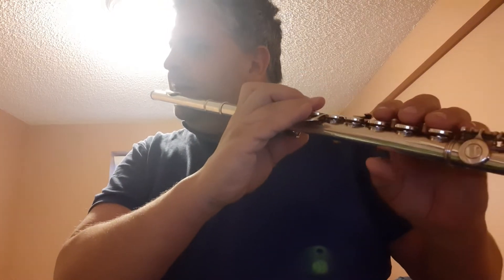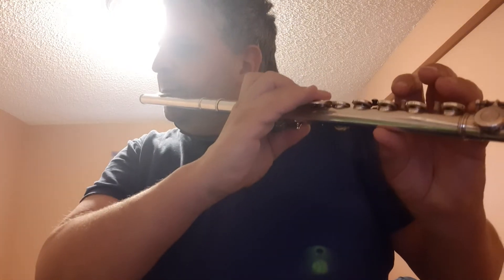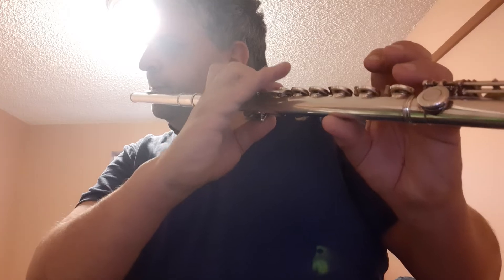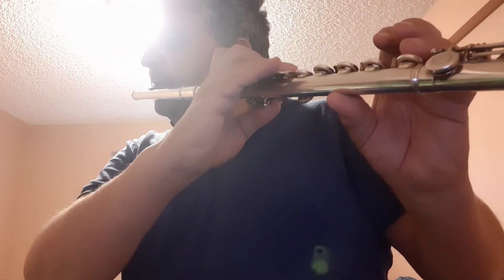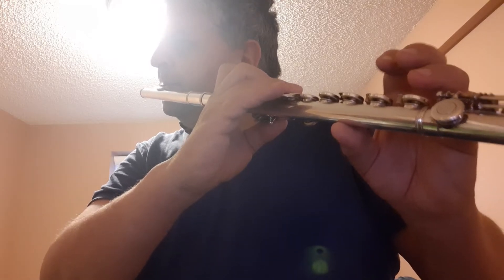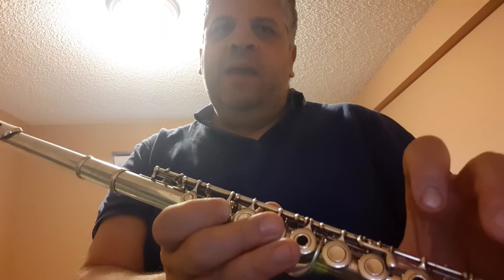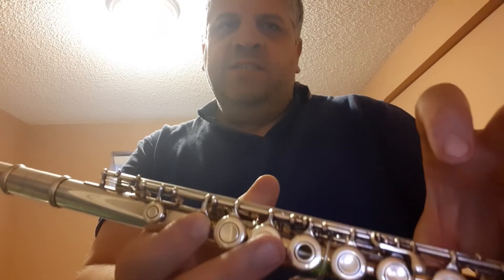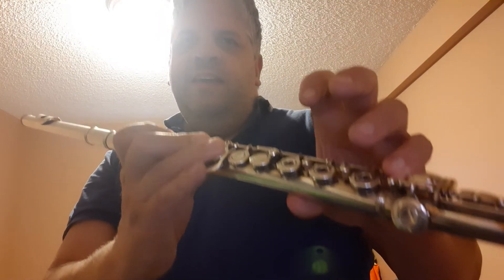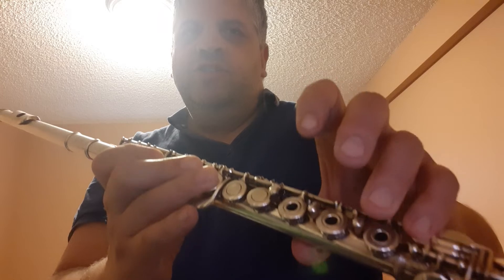So now we can do a scale exercise: G, A, B, C, C, B, A, G, G, F sharp.